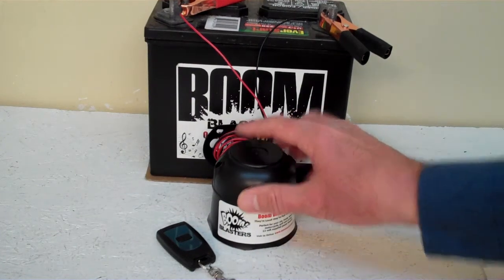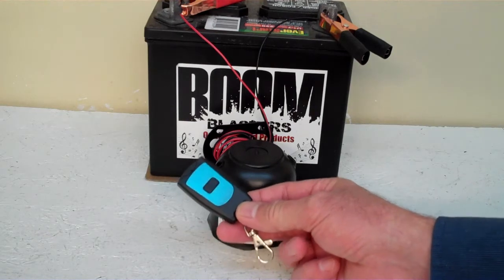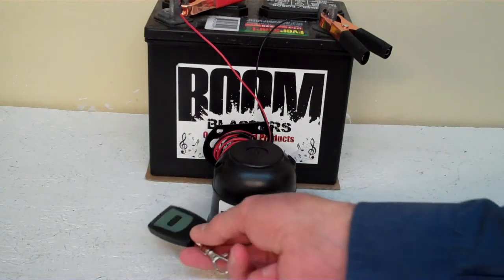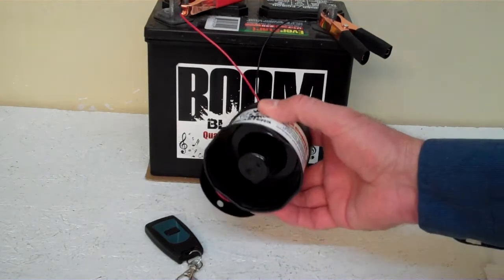Hey everyone, this is our Jeepers Creepers wireless collar horn. It comes with one remote control — you can purchase additional remotes if you want, but it does come with one remote control. Now we've got this horn facing down, but it's pretty loud and we don't want to hurt our ears here.